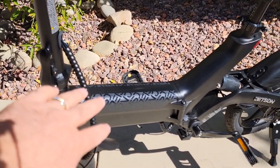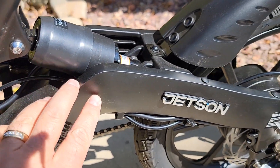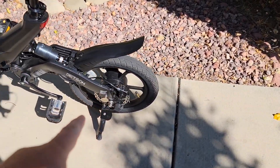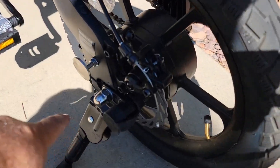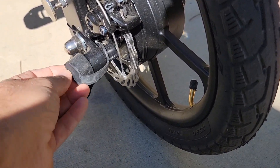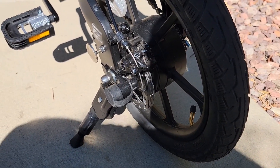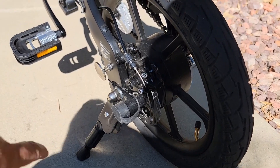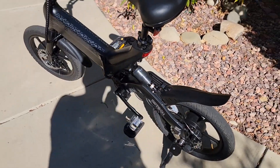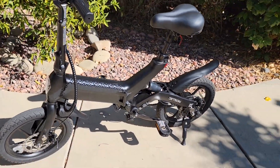This bike is fun to ride and looks really great — you can see the custom Jetson stickers and the Jetson logo, it looks really cool. It comes with a lock right here — I showed how to use it in my unboxing video. It's a good feature but also a bad one: if you accidentally close it, you may end up locked out of your bike. It also comes with a magnet so when you fold it, it keeps the bike folded in your car or RV, which is a really nice feature.